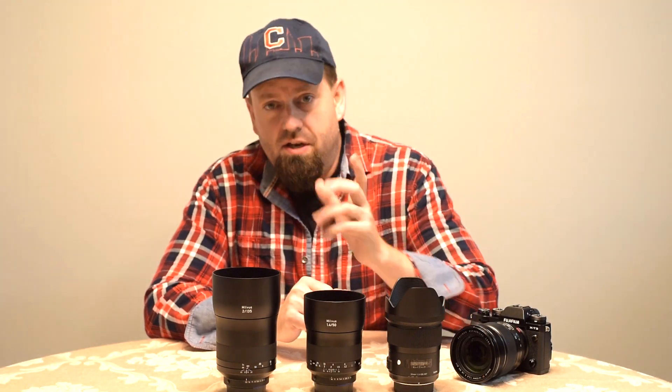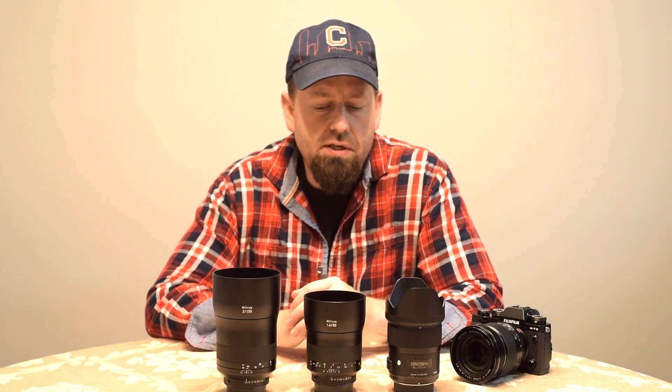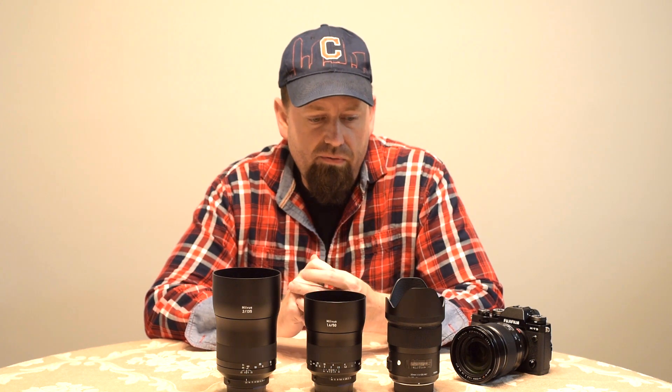Hi, how's everybody doing today? Just going to give you a little video after really one week with the Fuji X-T3, or the Fuji system at all. One big reason — the biggest reason — why I picked up a Fuji system.